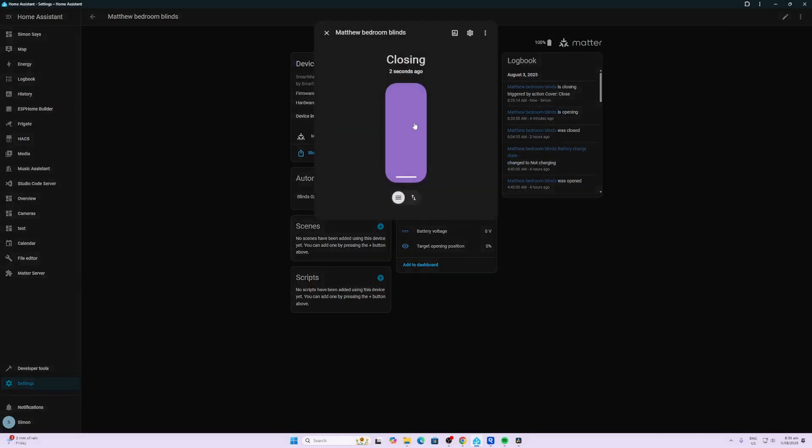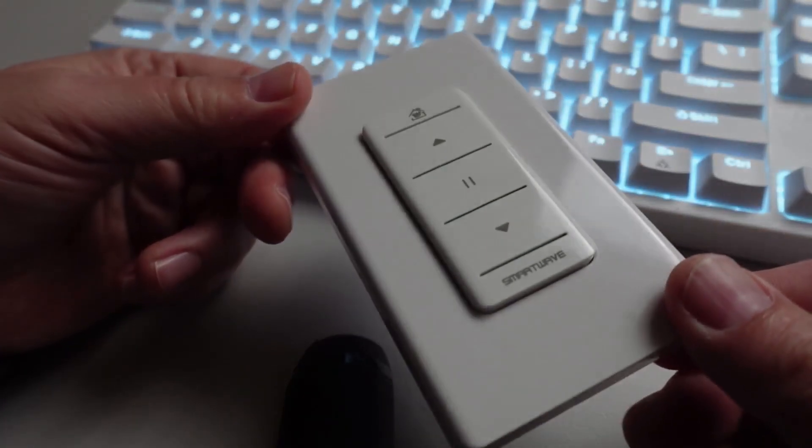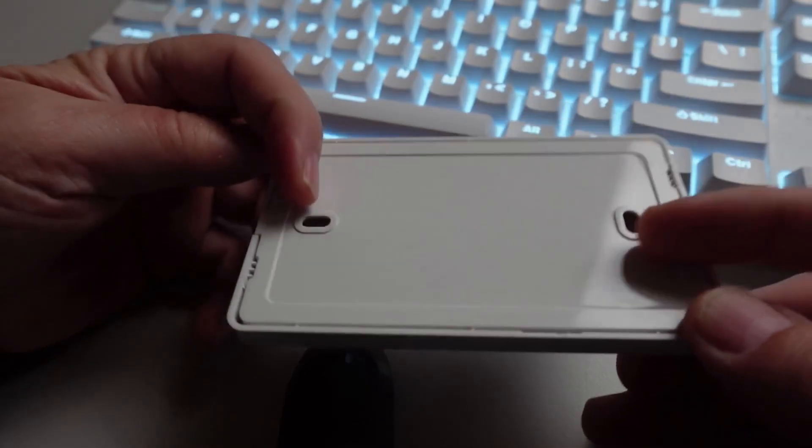Now that we have the blind within Home Assistant, we have the up, down, and stop controls. We can also select a certain position percentage. We have firmware showing as up to date, battery percentage, battery charging state, and battery voltage. For some reason the target opening position is not pulling through.